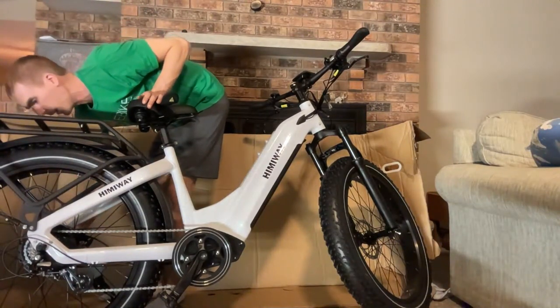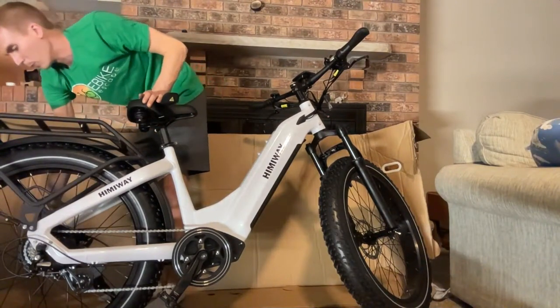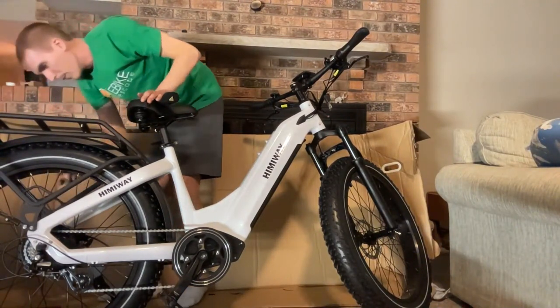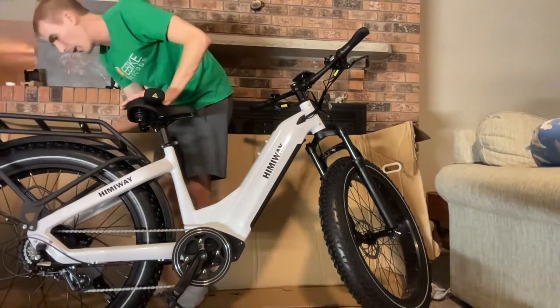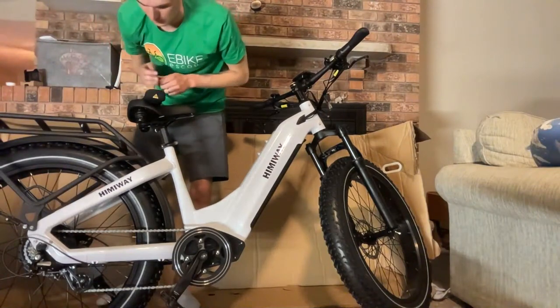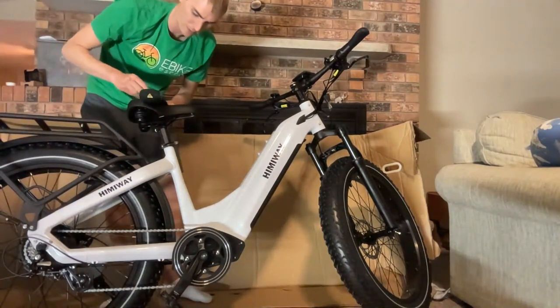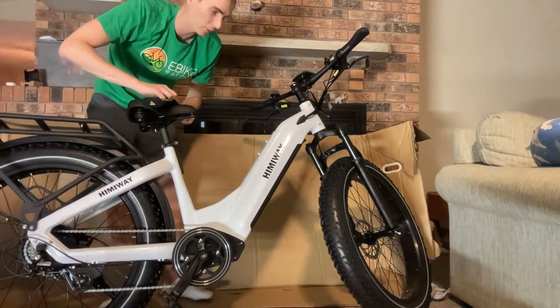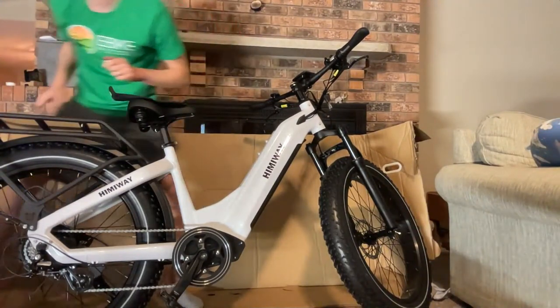The motor — I don't know if it's because the dropouts are so far away, but it's definitely a different type of motor that I haven't seen before. I'm not sure if this is something they designed in house, but the motor looks completely different from any other motor I've personally seen.